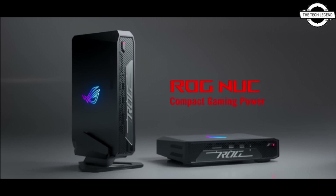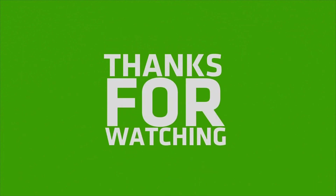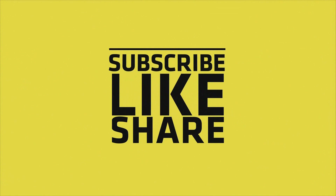If you liked my video, please do like, share, and comment, and don't forget to subscribe to my channel and press the bell icon. I'll see you in the next one.